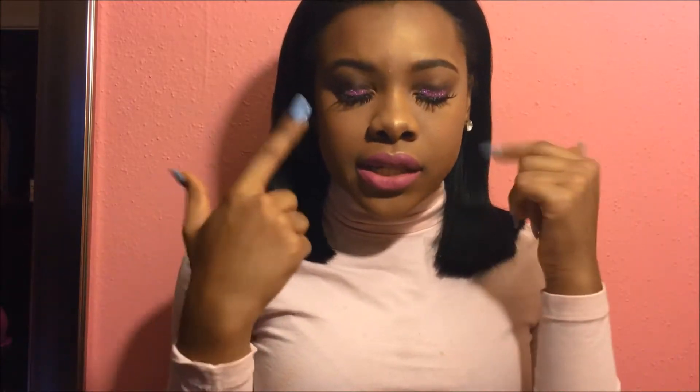Hey guys, so today I'm going to be showing you how to get this look here. It has a nice little sparkly eye and a nice little lip. All these things are featured in my haul video that will be coming soon this month. And this video is also a collab video with Sam I Am.